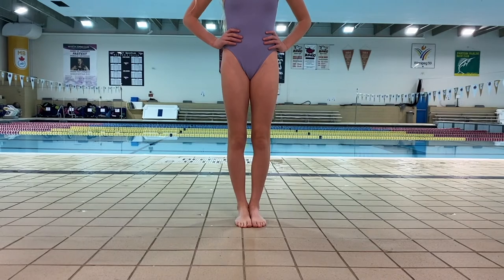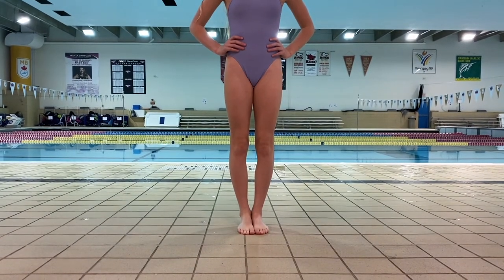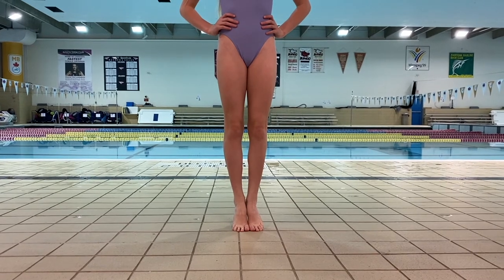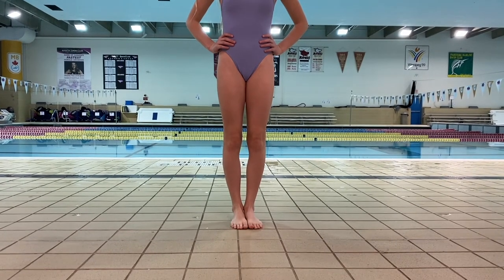Hi everyone, Coach Holly here. I'm just going to teach you some ways that we can work on ankle extension at home. I have Jasmine here and she's going to start by rising all the way up on top of her tippy toes and back down.